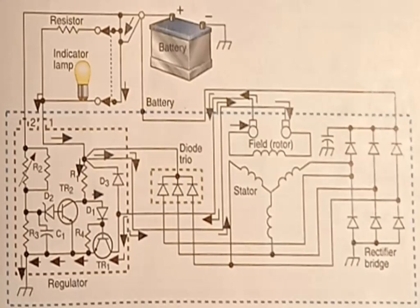Current also flows from the stator windings through the diode trio in the alternator. Under this condition, equal voltage is applied to both sides of the charge indicator bulb, and this bulb goes off.